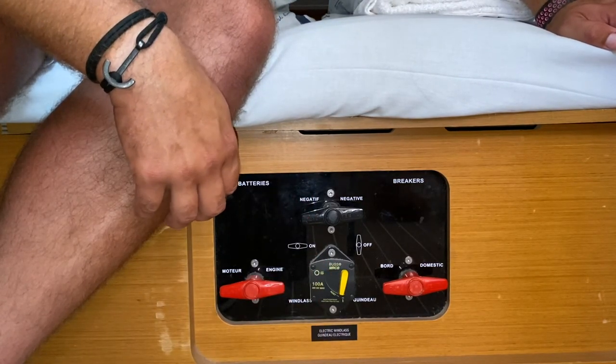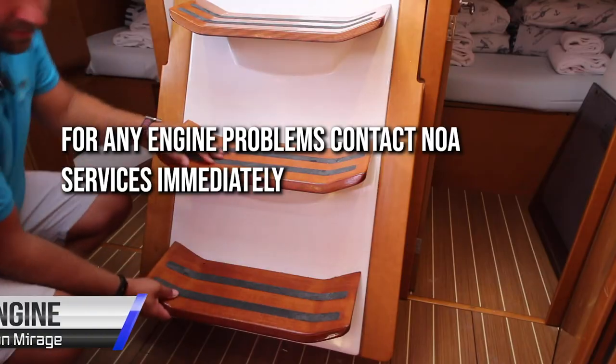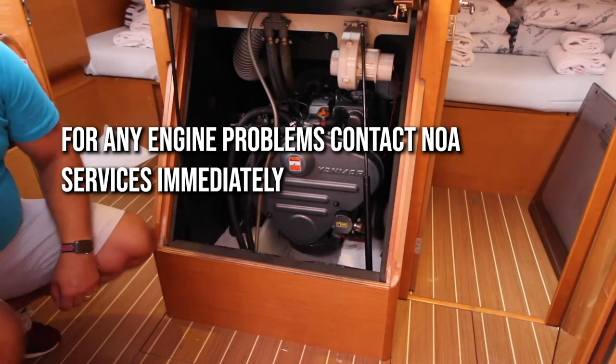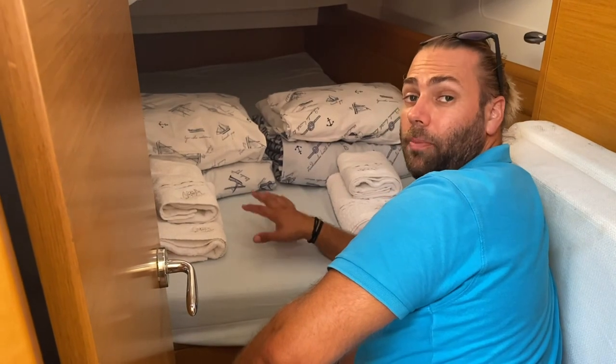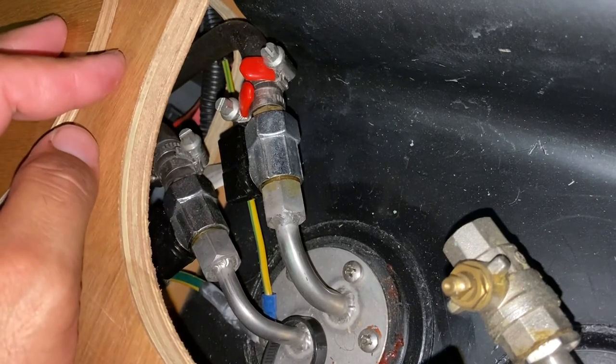If you have any problems with the power systems, anchor, or air conditioning on board Jean Mirage, call Noah Yachting services immediately. The diesel fuel shut-off valve is located underneath the aft port bunk. In this position it is open — turn this 90 degrees to close in an emergency.